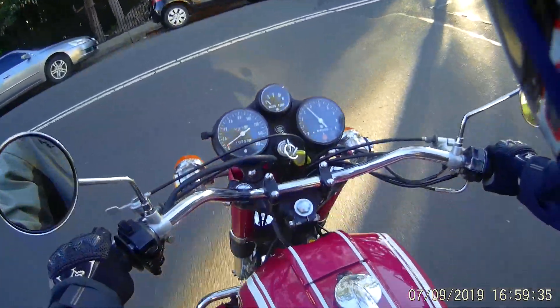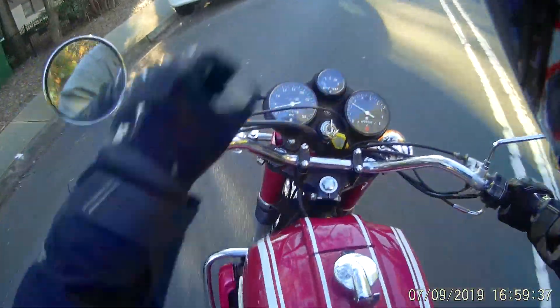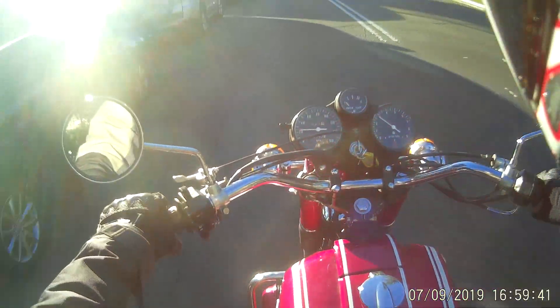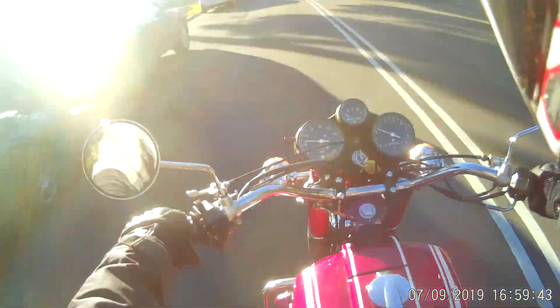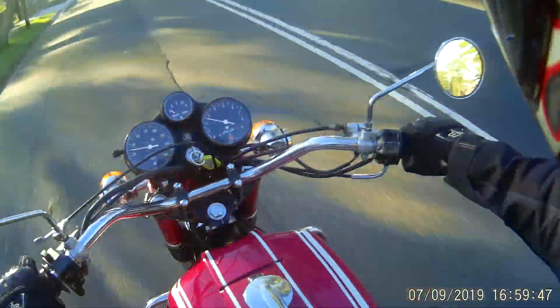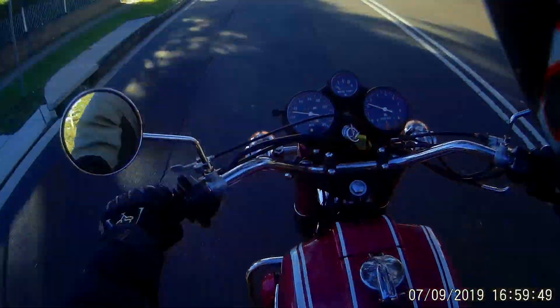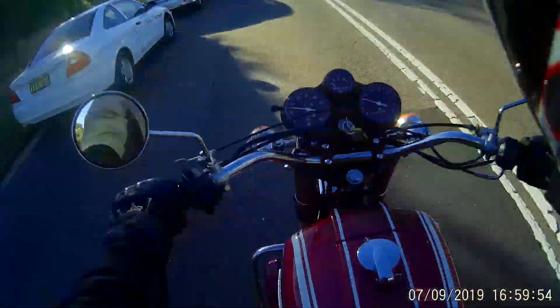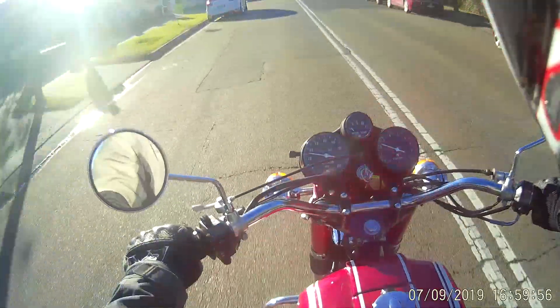The only thing that's not so good is the power of the front brake. It's okay — I've adjusted it a little bit and it seems to work quite well, but certainly not as good as a disc brake. I just like the look of it so I'm going to stay with it.